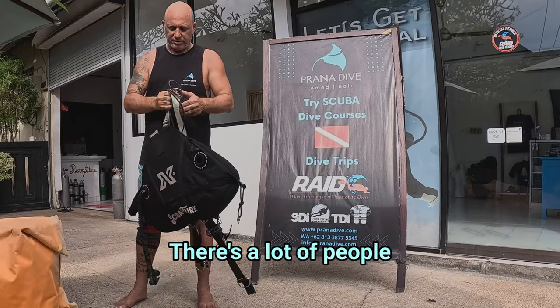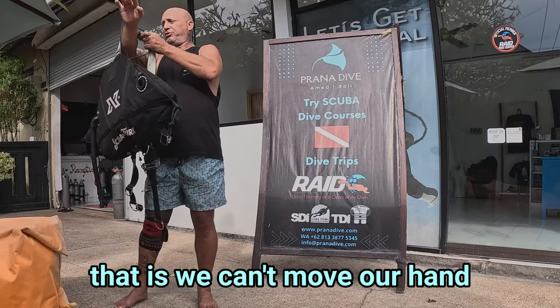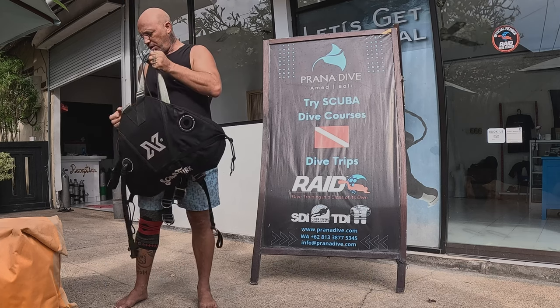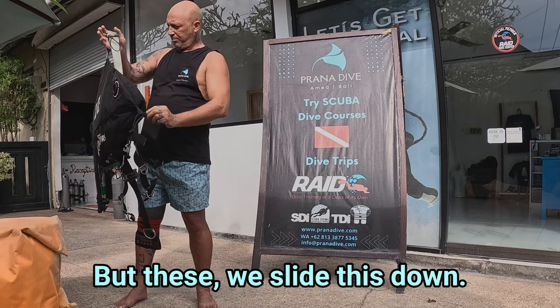So I'll show you a close-up of this. There are a lot of people that attach the bungee here to the knee ring. And again, the problem with that is when you're going to put your hand in, it gets trapped in the bungee. Or like I said, if you're in a dry suit, coming over here, you can get trapped. With these, you slide this down and the bungee's out of the way.